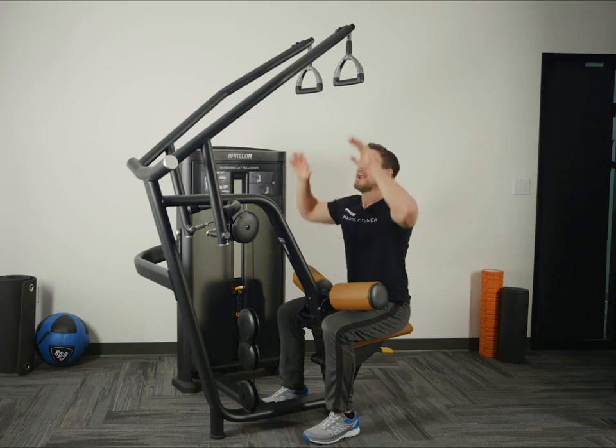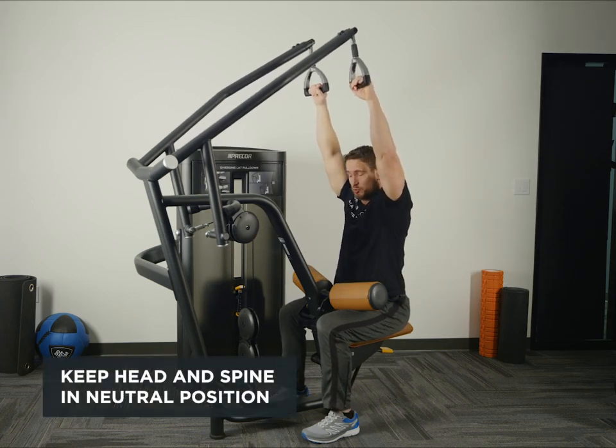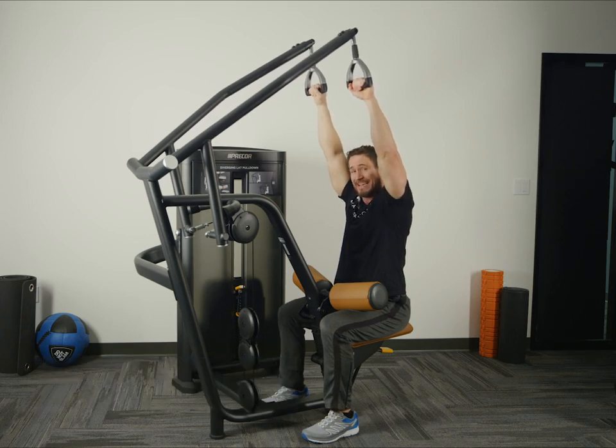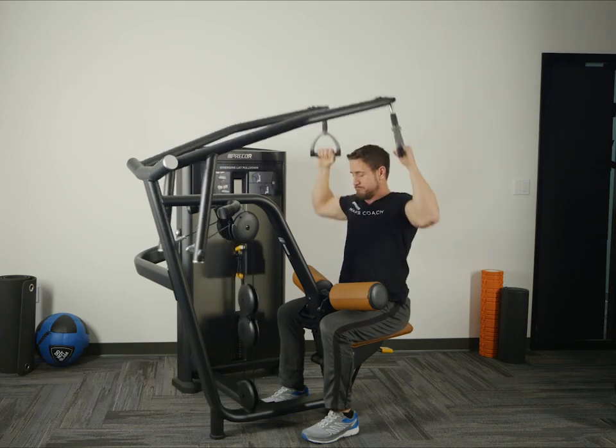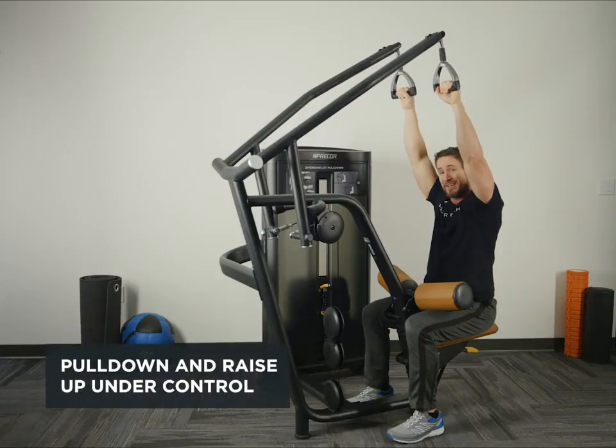Reach up and grab the handles with both hands. Keep our head neutral and our spine neutral. From there we're going to pull our hands towards our shoulders engaging our lats. Pull in a controlled manner and lower slowly.